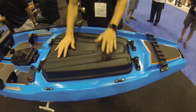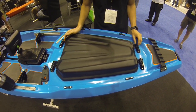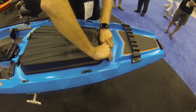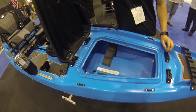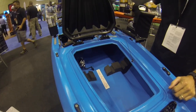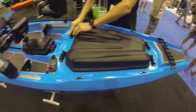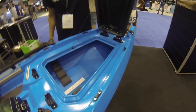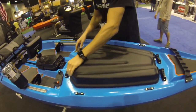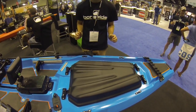One feature that we're really proud of is our bow hatch. Our bow hatch utilizes our patent-pending double-headed hinges that allow the user to open it either this way to quickly store your rods from the shoulder, or you can open it the other way while on the water. And if you get a real stink in there, you can unlatch all the hinges and take the lid off.